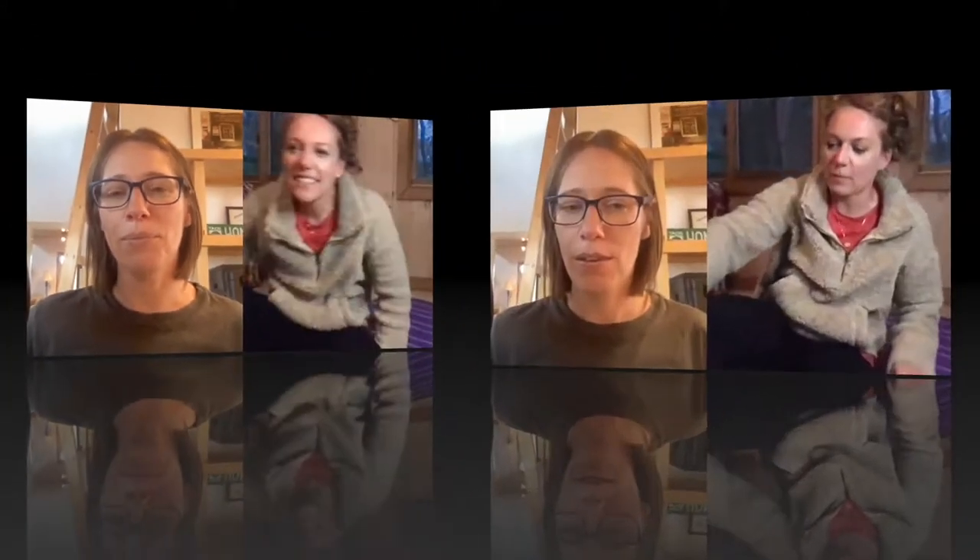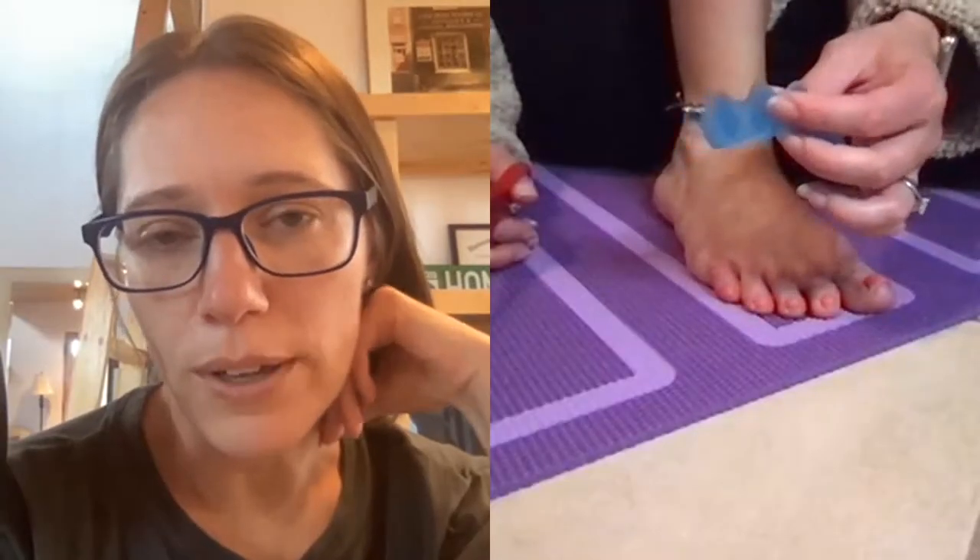We gotta make your toe spacers fit, so will you put them back on so I can see them? Okay, toe spacers are on. So like, yeah, definitely your fourth and fifth — your toe is going out too much. Your little toe, yeah. So maybe just start there between four and five.